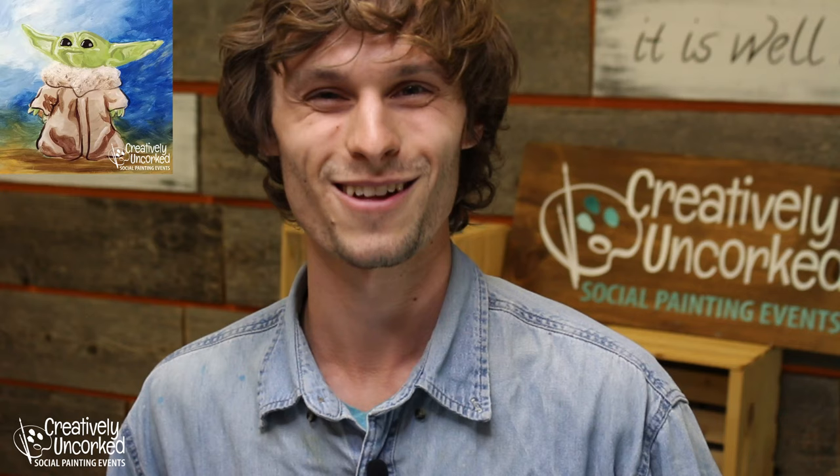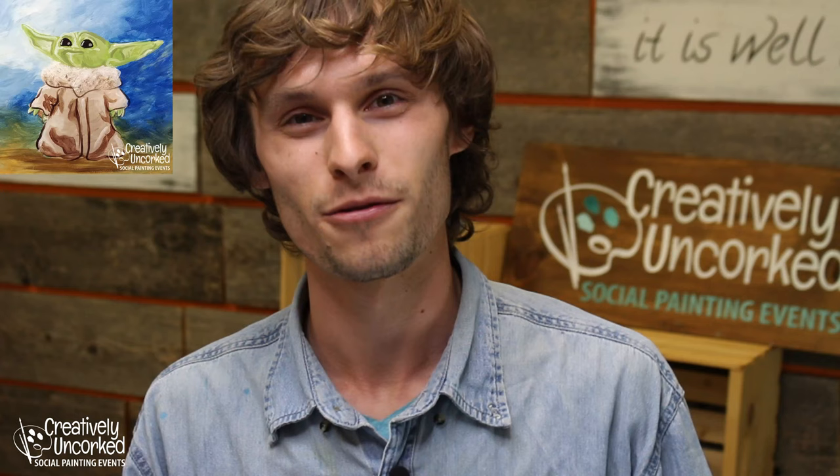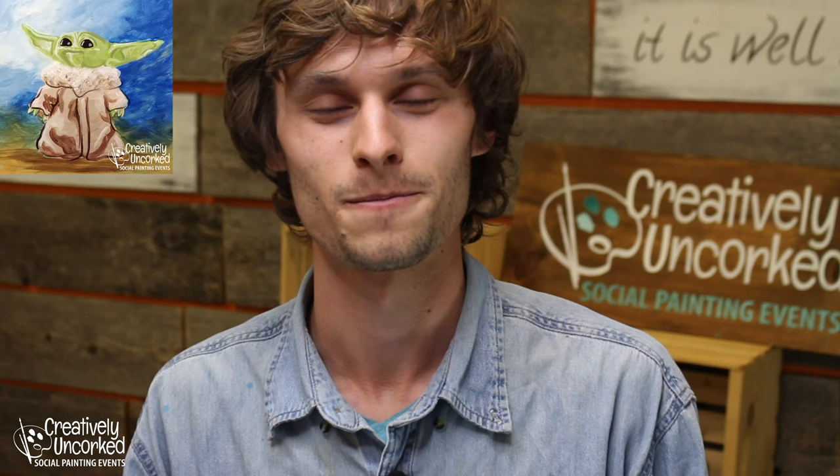Thank you all so much for joining tonight. My name is Josiah and I will be your artist tonight. Whether from wherever you're joining, I just want to extend a huge welcome to all of you and thank you for choosing to make art on your Tuesday night. Creatively Uncorked is located in West Fargo, North Dakota, so if you're ever in town once this whole pandemic gets out of our system, stop on in. We also are available virtually at creativelyuncorked.com or on Facebook or YouTube.